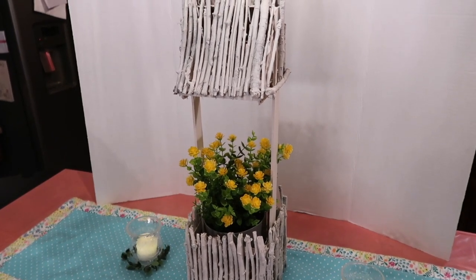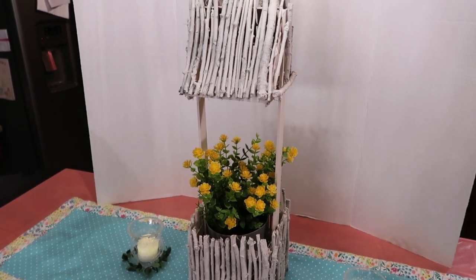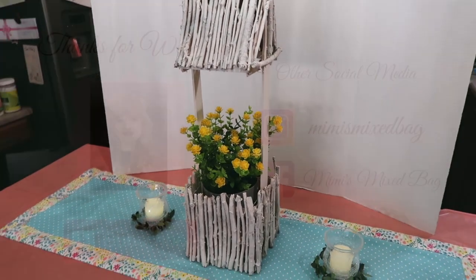I hope you enjoyed this little wishing well planter project and you're able to make one with some sticks from your yard for less than $5. Thanks so much for watching, and I'll be back in a few days. Bye bye!